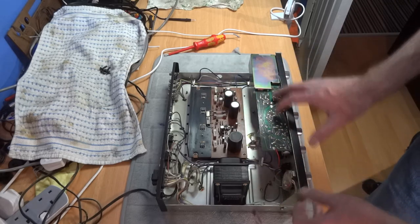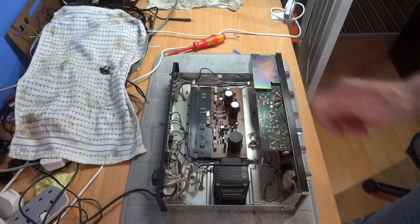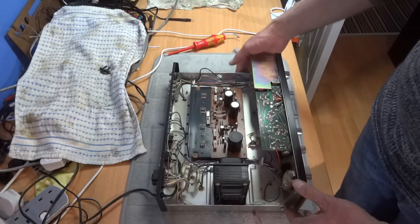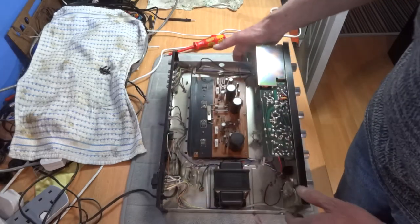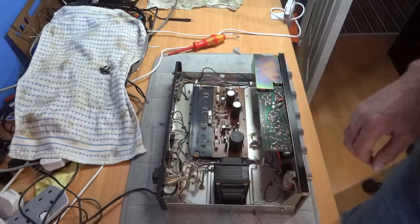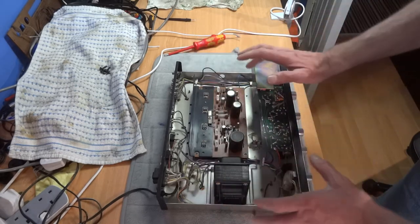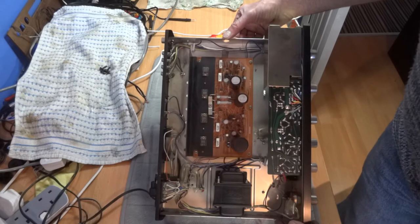That's my basic general look inside. Cleaning controls if they're crackly is a different video — this is just a general first-look video when you first open up an amplifier or receiver after buying it.